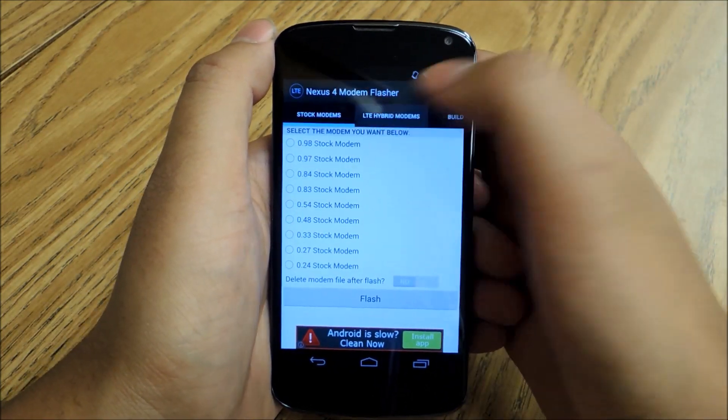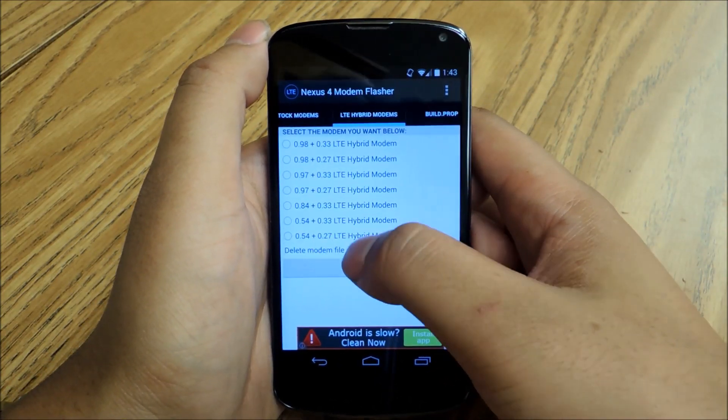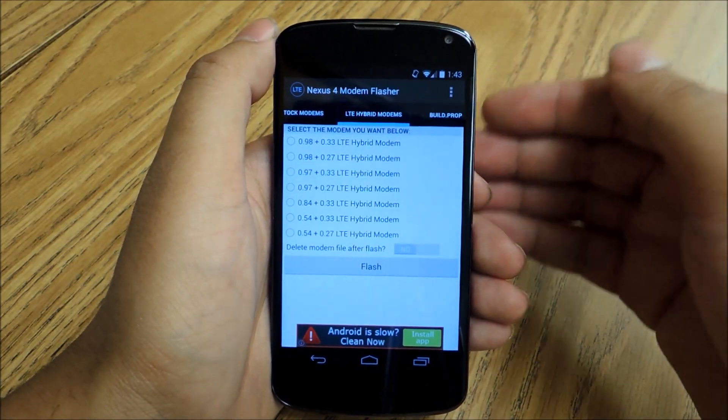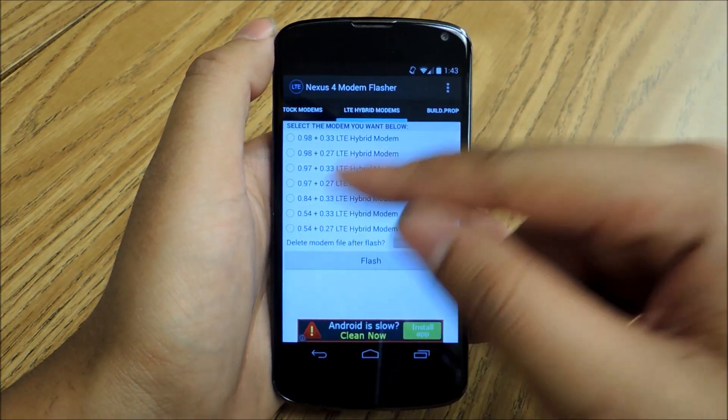Another note is that if you go over to LTE modems, you can actually flash to your 0.4 plus 3.3 LTE hybrid modem. So if you want to enable LTE on your Nexus phone — on your Nexus 4 — because it doesn't come with LTE enabled by default, that's a really great thing to do.